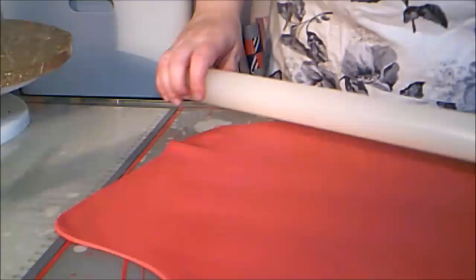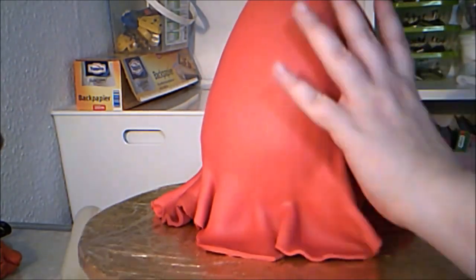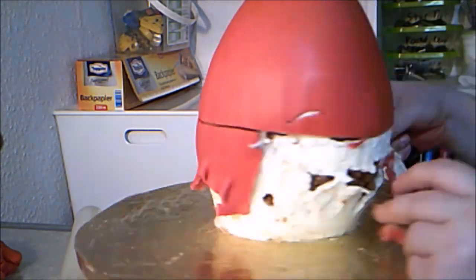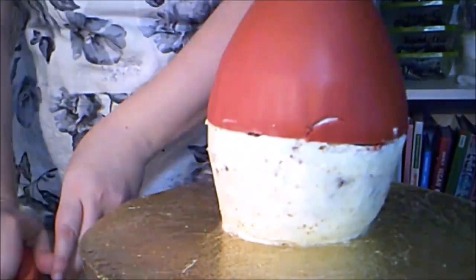Then I rolled out the deep red fondant and draped it over the cake. This cake was a challenge to cover because it was so tall. I smoothed it on with my hands the best I could, although the fondant tore at one point. The farther down I got, the worse it looked. So at one point I decided to create a seam around the middle — most Fabergé eggs had a spot where it opened anyway. So I cut off the fondant that was still clean and could be used again, and peeled off the fondant covered in frosting. That fondant can't be used again and must be thrown away. I repaired the frosting holes and rolled out a strip of red fondant to cover the bottom half of the egg.